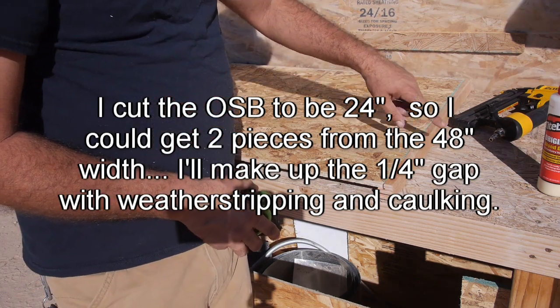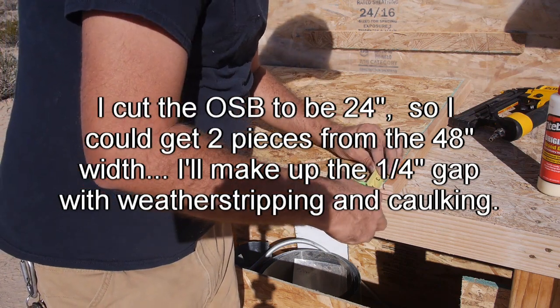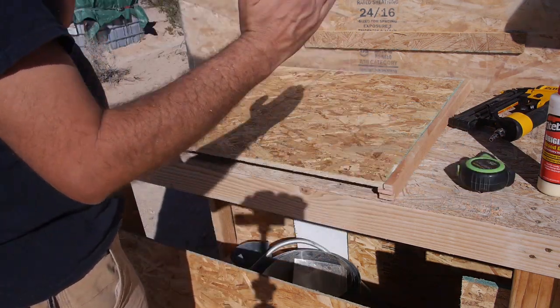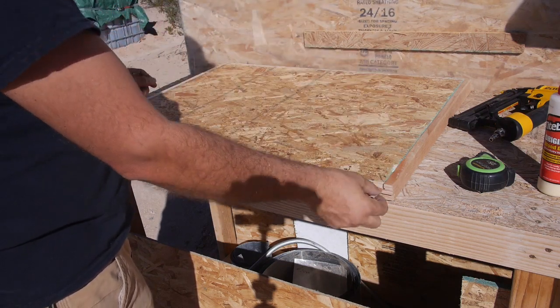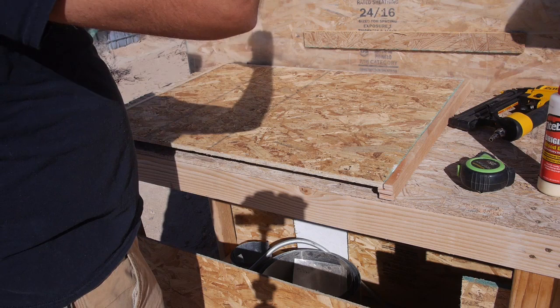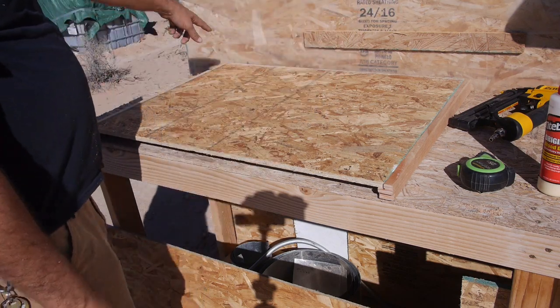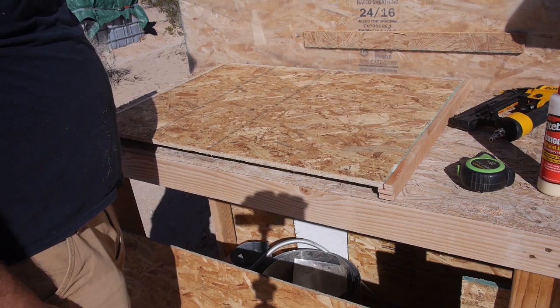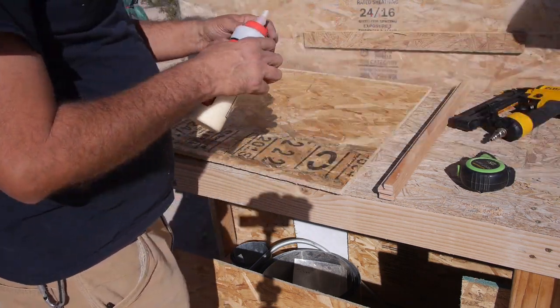This is a 24-inch panel. This was cut to be 24 and a quarter, and then we trimmed it a little bit. On the sides where I face in, because there's a metal lip, if I put weather stripping there and weather stripping across the bottom, then when I put this in, I push the weather stripping down and slide it in. I'll have a friction fit across the top and a seal across the bottom. That should keep the water out. Let's go ahead and glue this thing up.